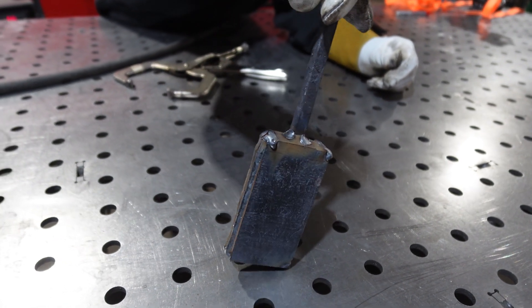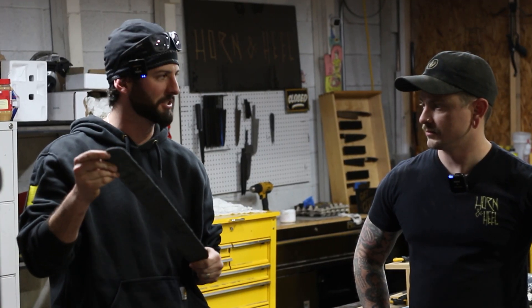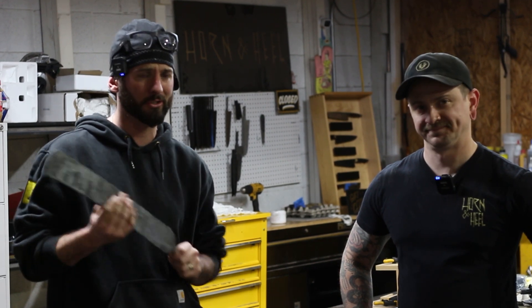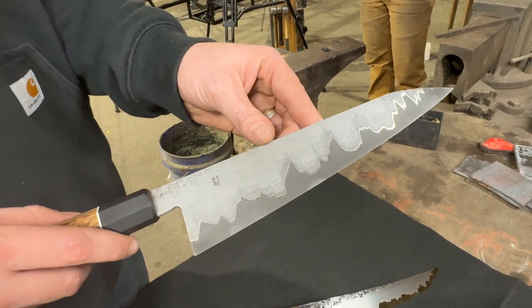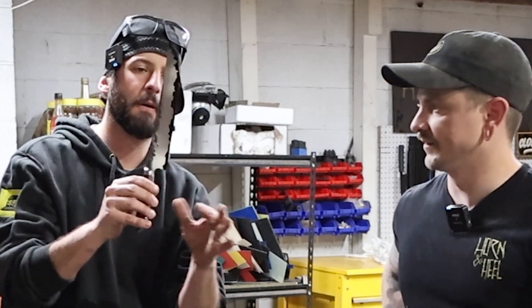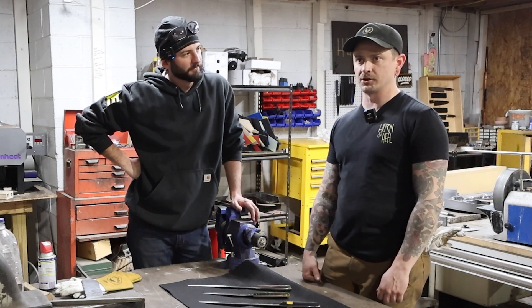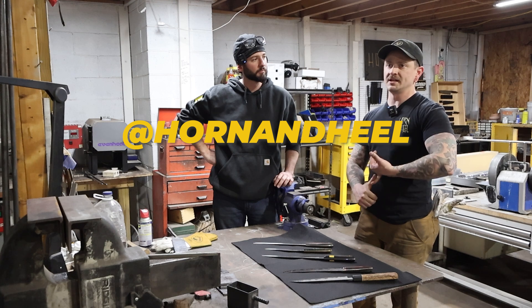They started with a nice block of all five pieces about two inches wide, three and a half inches tall, and about an inch thick. They stretched it out to close to 17 inches — two and a half inches wide and about three-sixteenths thick. Like a Martha Stewart cooking show, here's the finished product: wrought-iron-clad with nickel liners and a high-carbon stainless core, plus a stainless version with a beautiful dark coffee etch from the nickel. The mono steels are one solid cohesive unit — tough and sharp. Find them at Horn and Heel on Instagram and hornheel.com.